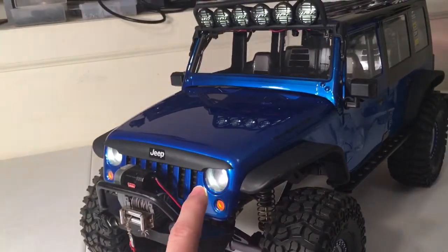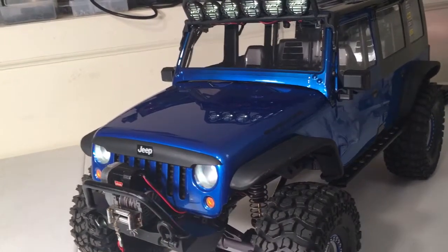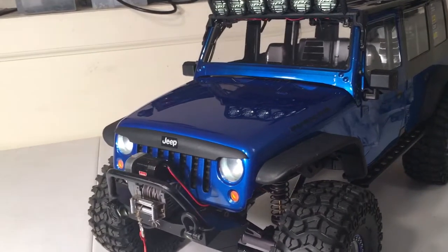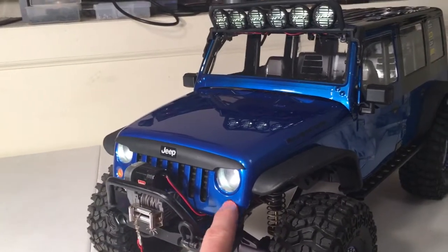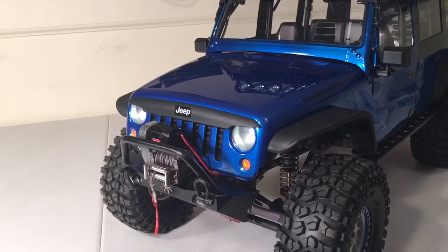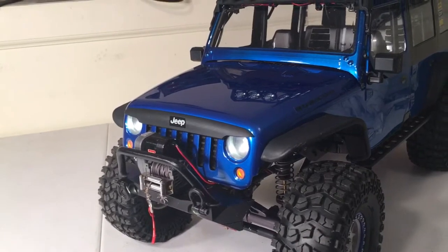Luckily I found out that a quarter coin was perfect for the headlights. So I made a template on masking tape with a quarter, cut that out, and it worked out perfectly. And the end of a fine tip Sharpie pen actually wound up being the correct diameter for the blinker. So I was able to make my masking tape templates with those.